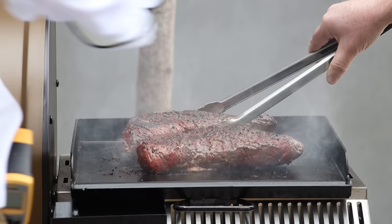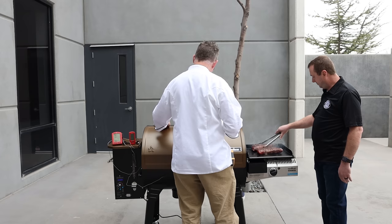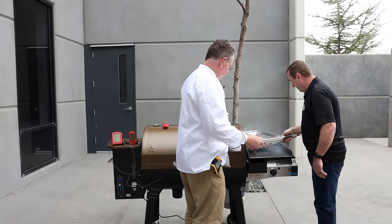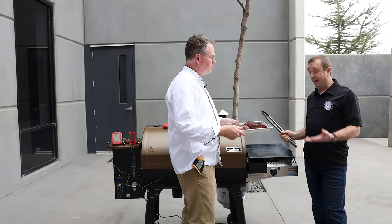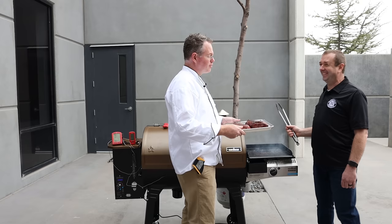Yeah, I think we're looking pretty good there. Let's see what kind of temp we're at — I'm at about 120. So that's great for me, I love that. I'm good with that too. Man, those look so good. Oh, and the smell — wow. So we're going to wrap these and let them sit. Let's put some foil on them and let them rest for maybe five minutes. I usually go around 20 minutes, but we'll do it as long as we can stand it. We'll wrap them and let them rest for a while.